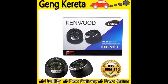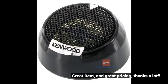Nice sound, very complete. Great item and great pricing, thanks a lot.